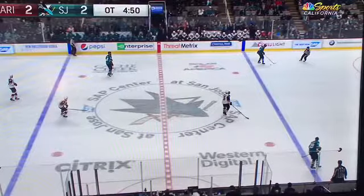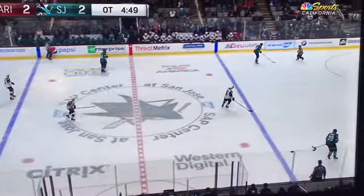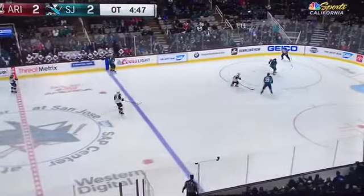Hey guys, Coach Jeff here with another Pro Hockey Breakdown. Today we're going to look at drop passing, particularly a drop pass in the neutral zone in a breakout situation. I'm going to let it play through real quick so you guys can get a look at it and then we'll break it down.